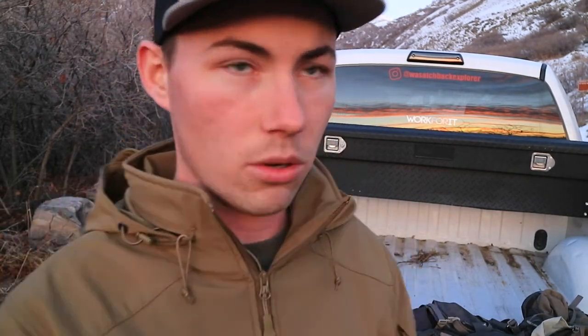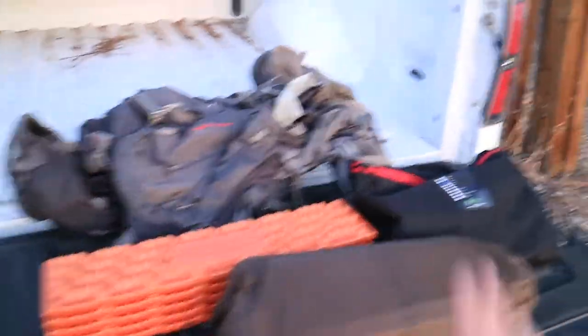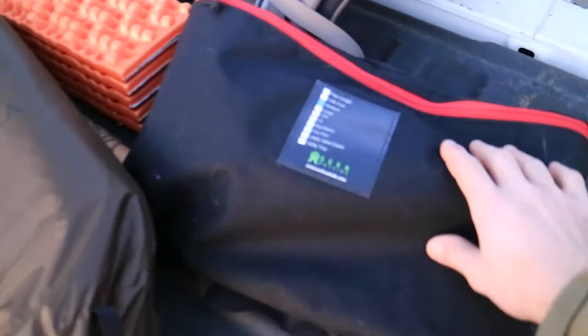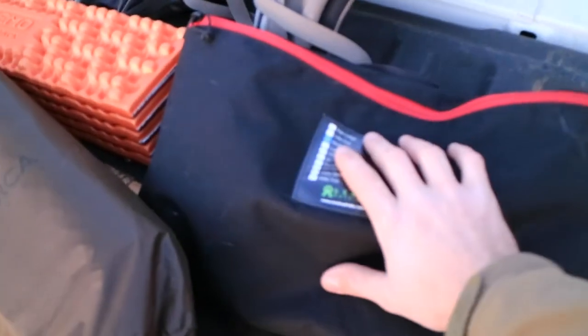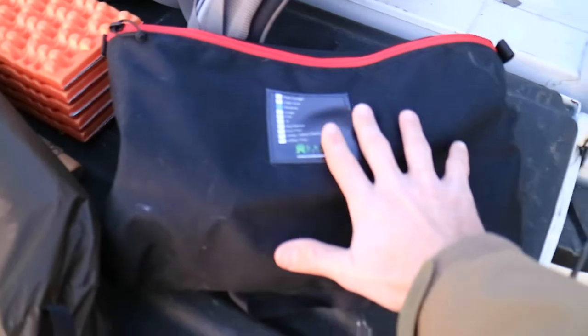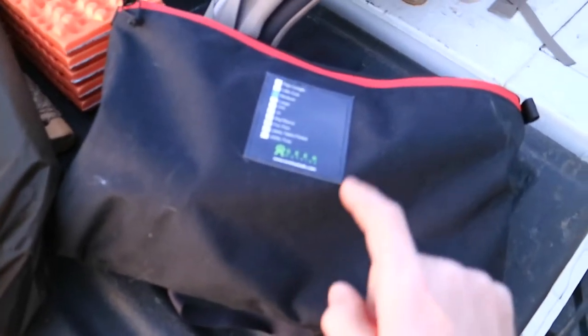Before the sun completely goes down, let's go over some of the gear on the truck bed. The most important thing is the Seek Outside medium stove. This has got the exhaust pipe, the vent — everything is in this awesome little package. This is what I wanted to spend good money on. It's titanium and comes in around two pounds.